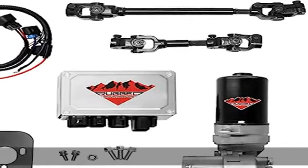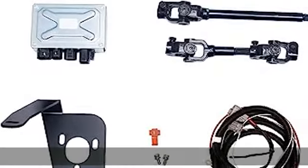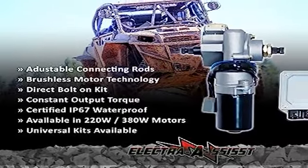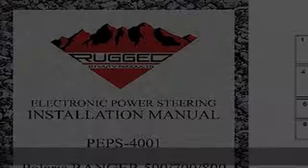Significantly reduces steering efforts. The rugged electric power steering kit is a must-have for any off-road enthusiast. Each kit is a bolt-on system that reduces steering effort and gets rid of wheel-jerk and bump steer when navigating rough terrains. Designed to make your ride better, even when running larger tires or modified suspension.